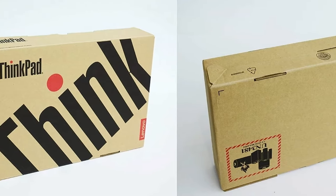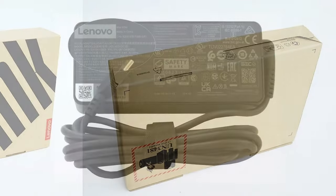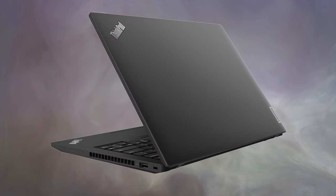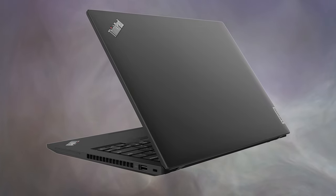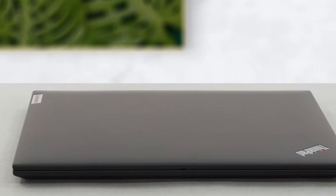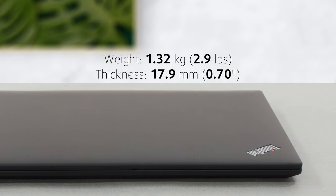The eco-friendly nature of the laptop is seen with the recycled packaging, the speaker and battery enclosures, as well as the power adapter. The ThinkPad is made from plastic, while the grey-colored models come with an aluminum lid. Here we have the black device, which weighs 1.32 kg and has a profile of 17.9 mm.